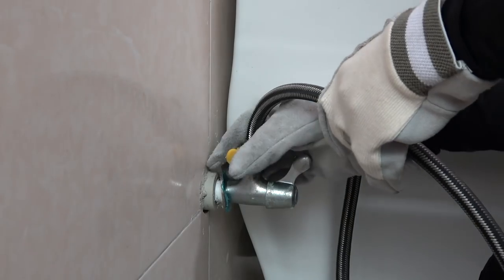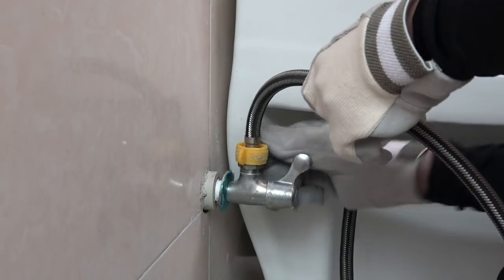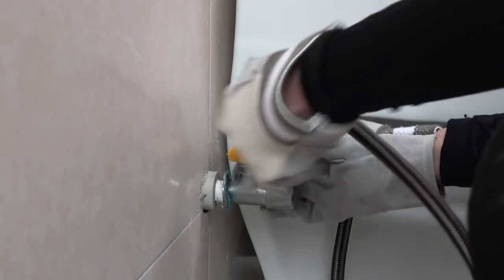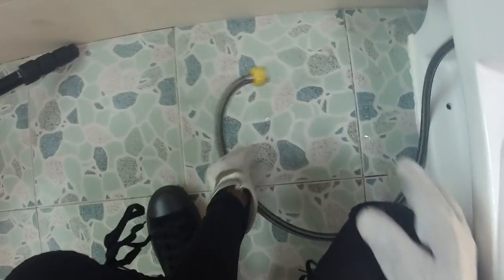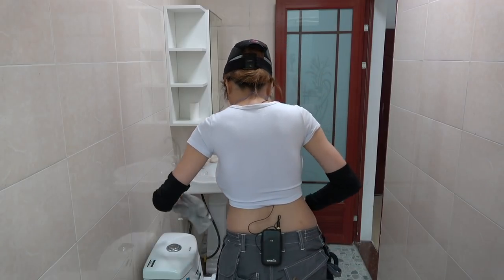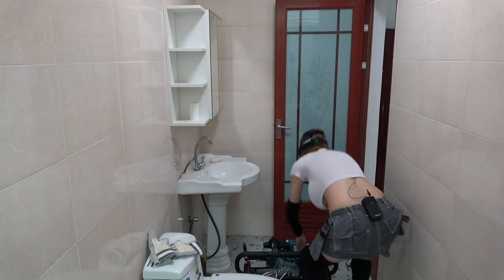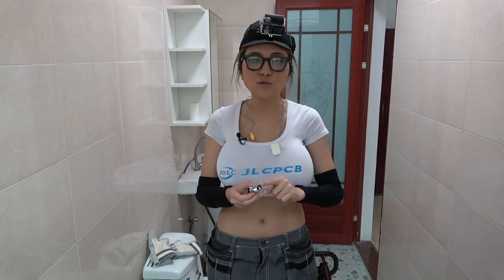It might drip a little bit — you can put a towel underneath but I don't think that's a big problem. I have this T-connector here. There are three holes: one inlet for the wall and two outlets — one for the toilet and the other one for the bum gun.